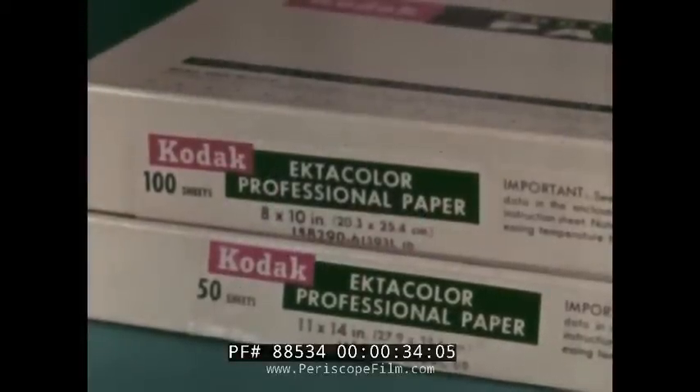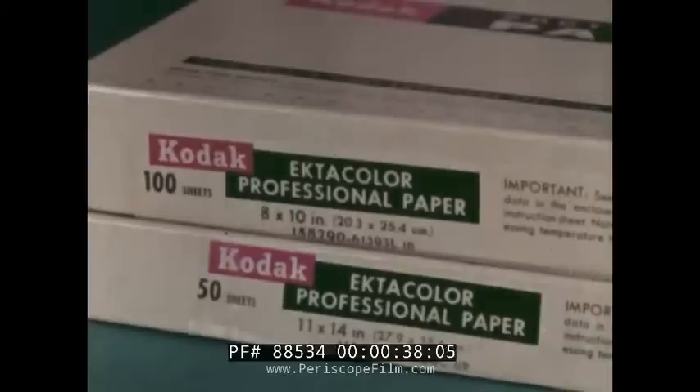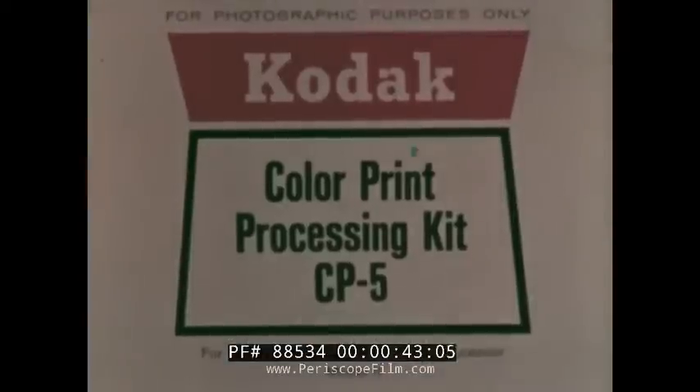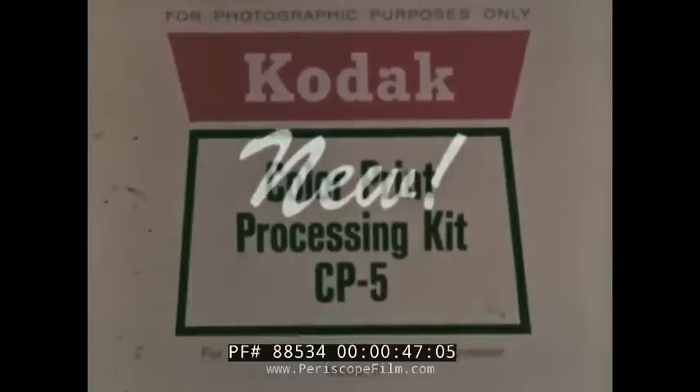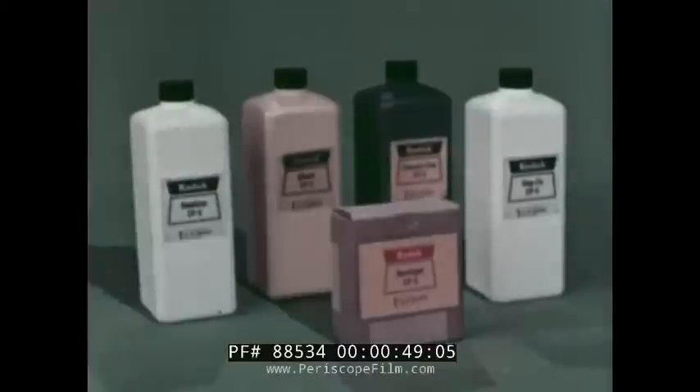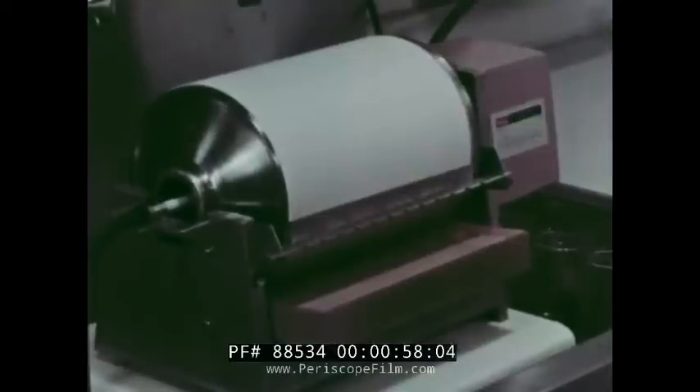This is the new system. First, you'll need Ektacolor professional paper, which you have been using for making fine quality prints by other methods. Second, the new CP5 one-quart chemical processing kit — only five solutions, and four come to you pre-mixed in graduated polyethylene containers.